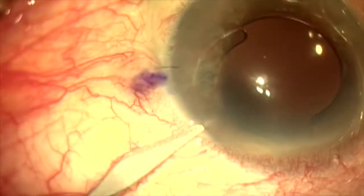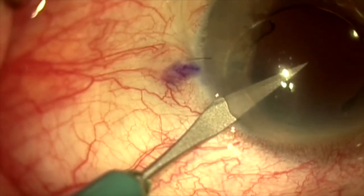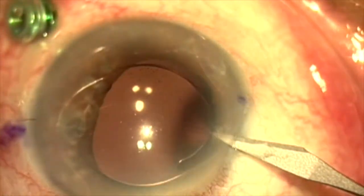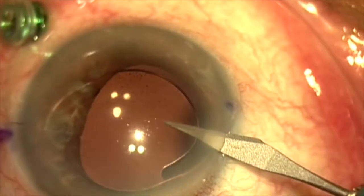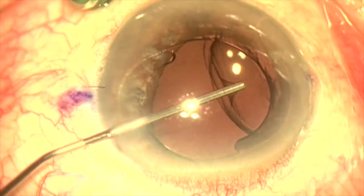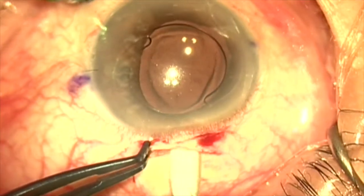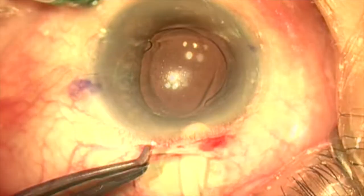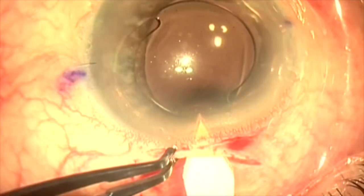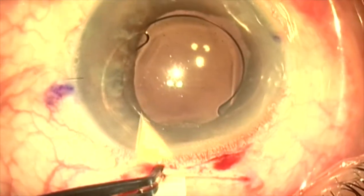We've started the case by placing a pars plana trocar already, and now we're making our paracentesis on each side. We're going to put dispersive viscoelastic over the anterior chamber lens to stabilize the anterior chamber and to protect the cornea endothelium. We're making a self-sealing scleral tunnel incision on the patient's steep axis, as he has over two diopters of astigmatism.